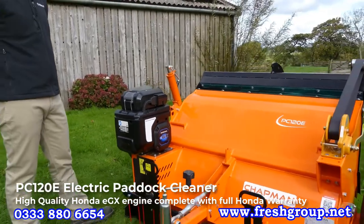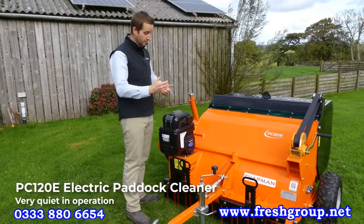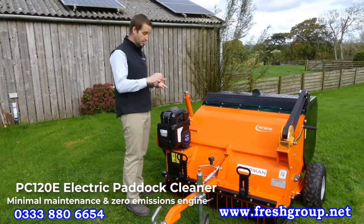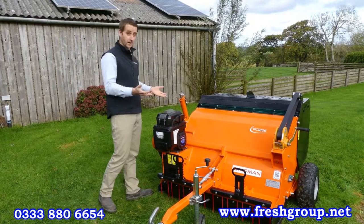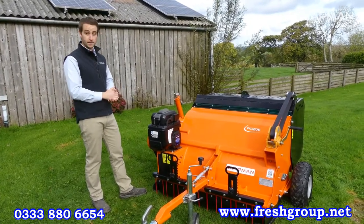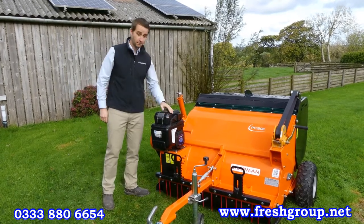The advantages of going for a battery power pack over a petrol engine: it's near silent in operation, you've got minimal maintenance, zero emissions at the machine, and it's really easy to use. Perfect for applications where you may have nervous animals to work around, or if you're restricted on where you can run petrol engines — such as amenity applications where you have to have battery units.